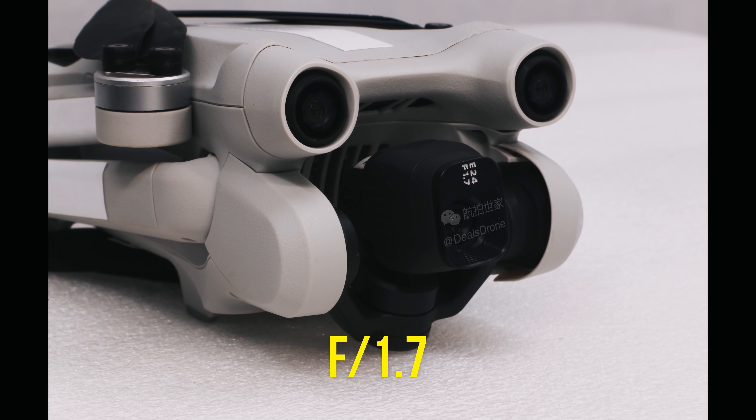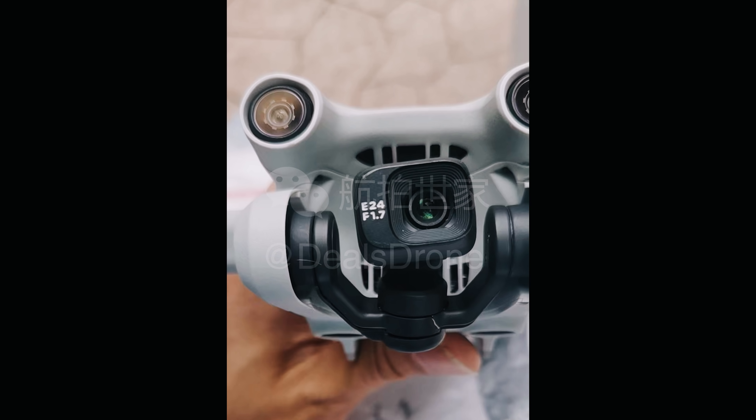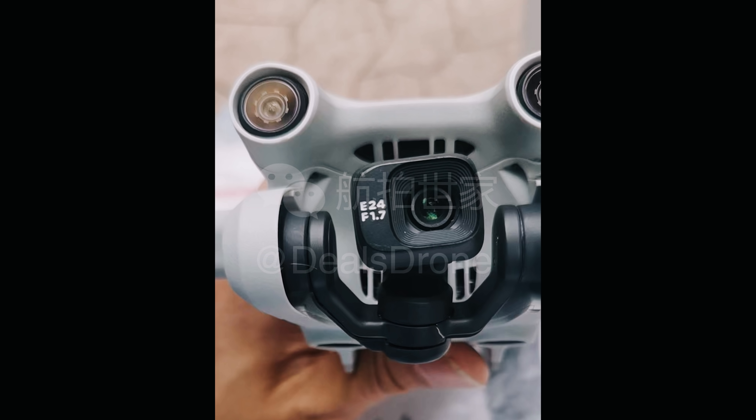As expected with those 48-megapixel stills, it looks like we'll have RAW capture capability, which we had with the Mini 2, so that's expected at this point. On top of that, it looks like we're going to have a fixed aperture of f/1.7, which is decent and quite expected based on the rumors and speculation surfacing all over the internet.